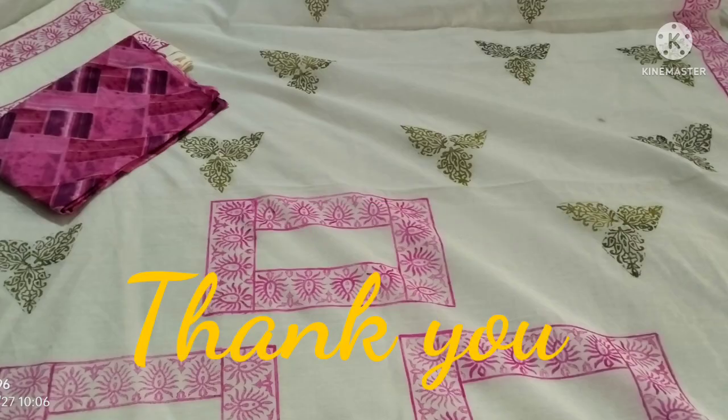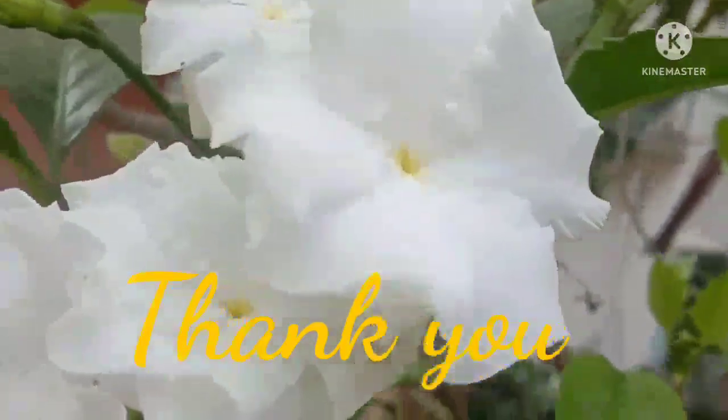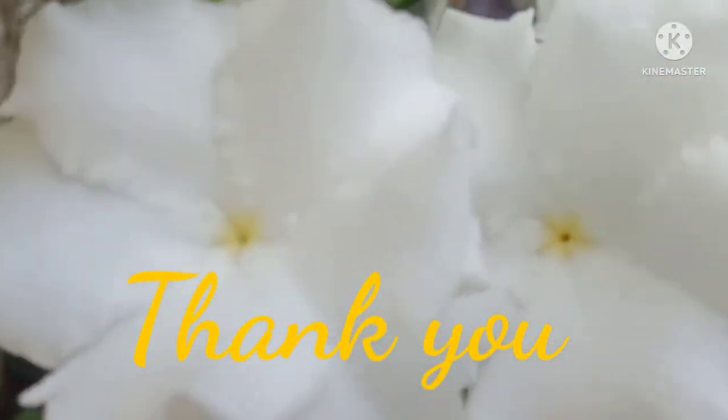As always, friends, we are very excited. I hope you enjoyed this video — see you in the next video.